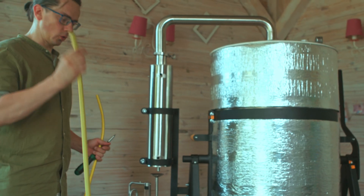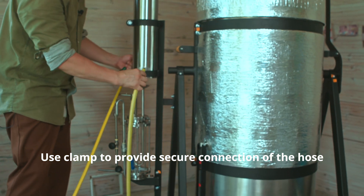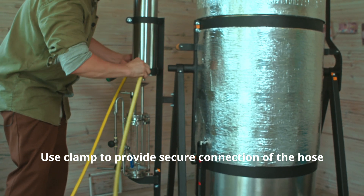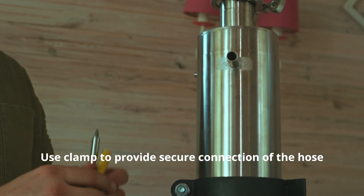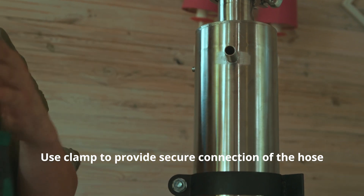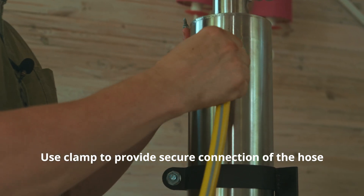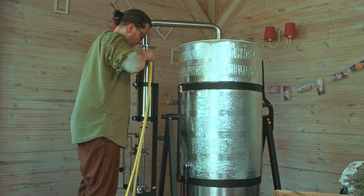The water supply hose should be installed on the lower tube connection. From this tube the hot water will be coming out, so you have to connect it with the hose which will lead the water into the drainage.